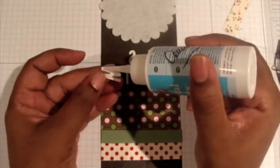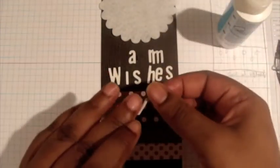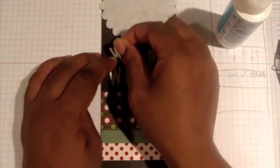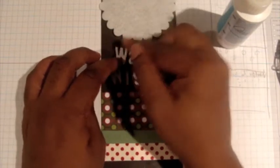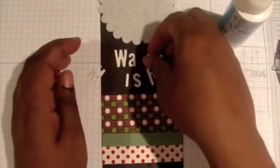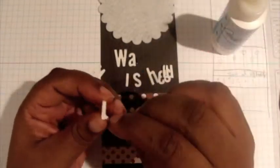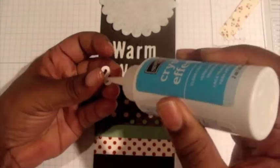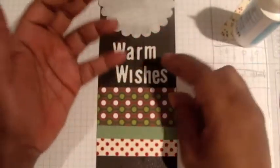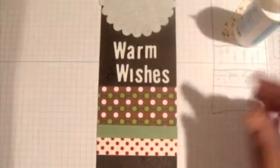I'm running through this quickly on video, but in real life I don't rush this process. I take my time and use the grid lines on the grid paper to make sure I'm lining things up. I usually start from the center of the word and move outward so it doesn't run out of space or end up off-center.